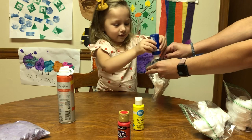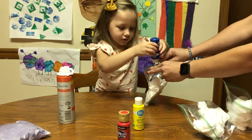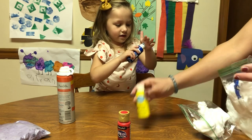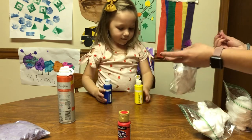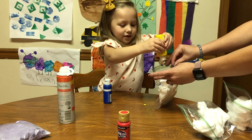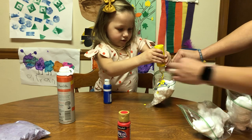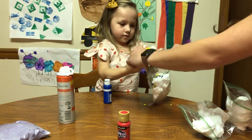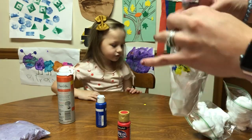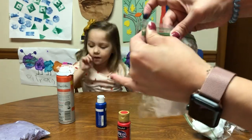I got some paint on my finger, guys! That's good — a little more. There we go, okay — and the yellow. Yellow and blue, what do you think it's going to be? When you close them, try to squeeze out all the air — it makes it easier to mix them up.